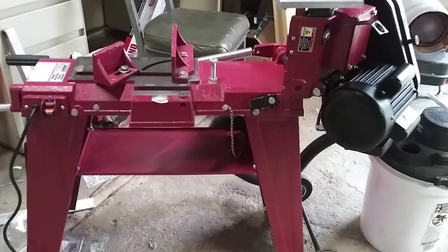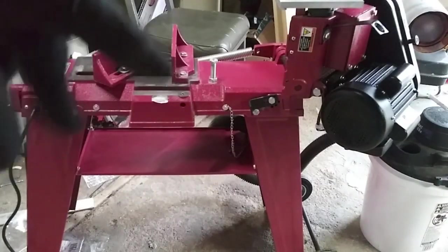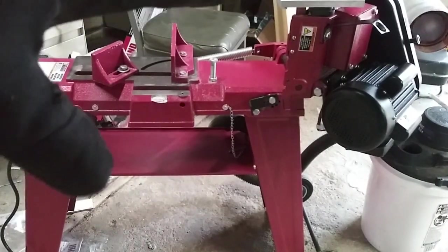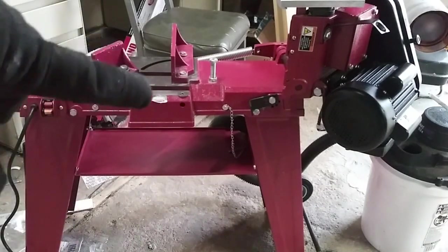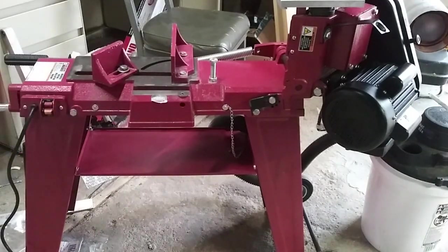In this video we're going to be taking a look at the Harbor Freight 4x6 metal cutting bandsaw. These things come with a mounting plate so you can do vertical and horizontal cutting. You can use the machine by hand or use the clamp style if you're just cutting square or round material.